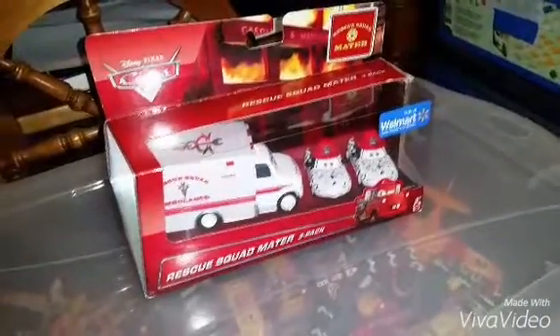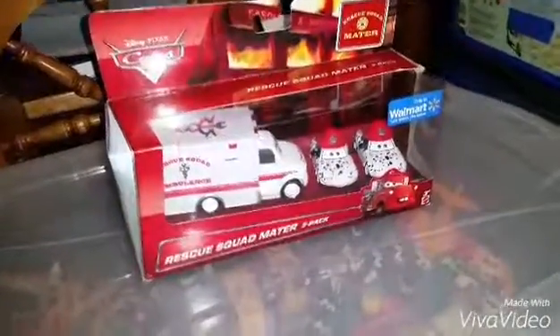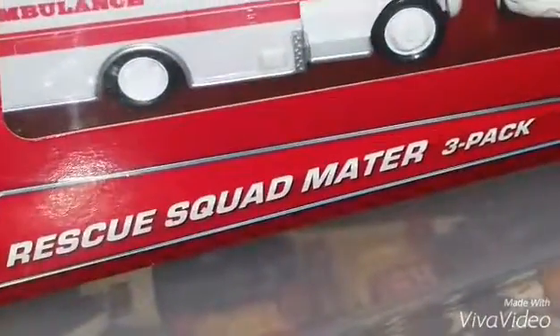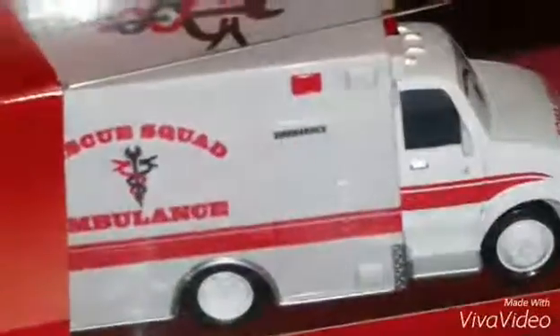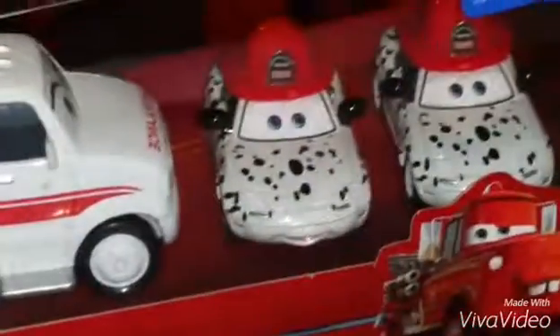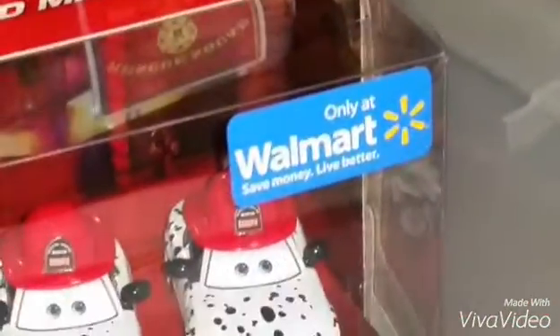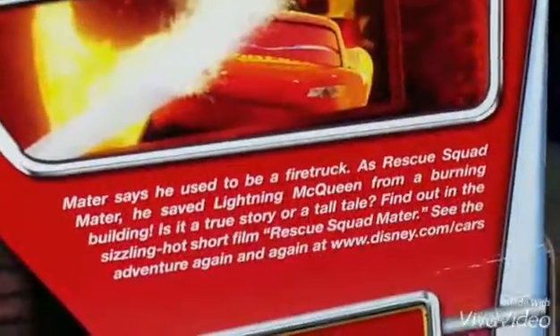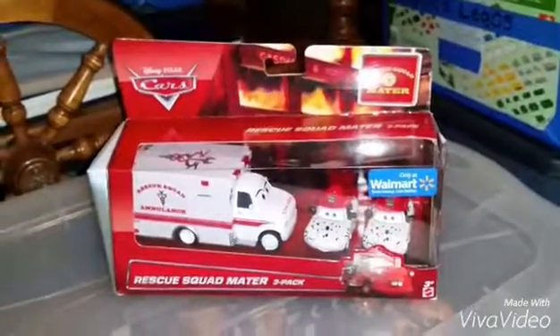Hey YouTubers and all Pixar fans, welcome to another Cars Diecast presentation. Today I will review the Rescue Squad Mattel 3 Pack, which includes 3 vehicles: the Rescue Squad Ambulance, Dalmatians Mia, and Tita. These 3 packs are only exclusive to Walmart. The back shows the same characters and another 3 pack of Tokyo Mattel. So let's take them out of the box and take a look at these cool diecasts.